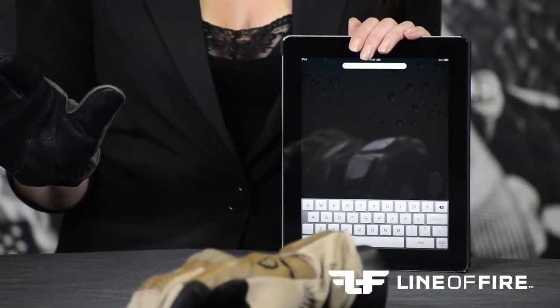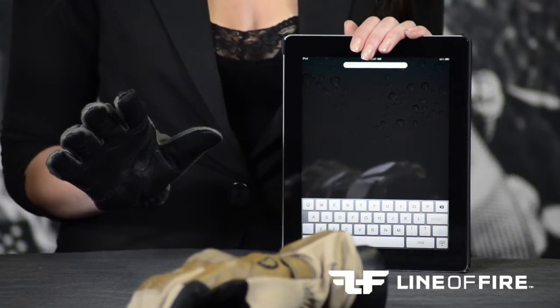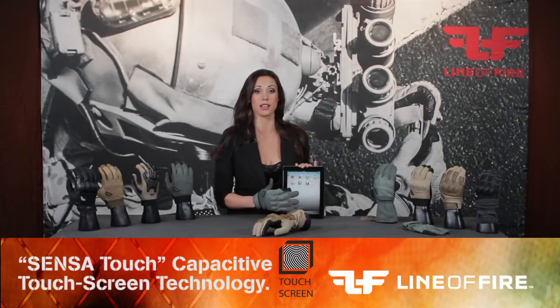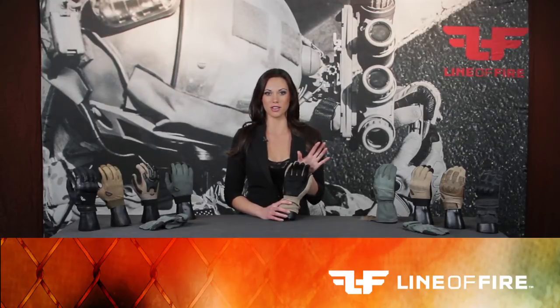My favorite feature, which is available on all Line of Fire gloves, is the optional Sensa Touch capacitive touch screen technology. This allows for our gloves to be worn while using touch screen devices such as smartphones, tablet computers, navigational devices, equipment operational screens, and much more. Look for the Sensa Touch icon on packaging or glove labels. You can learn more by viewing the Sensa Touch demo on our website under the Sensa Touch section.